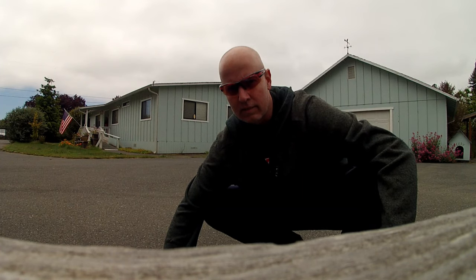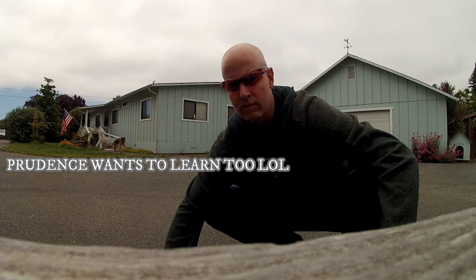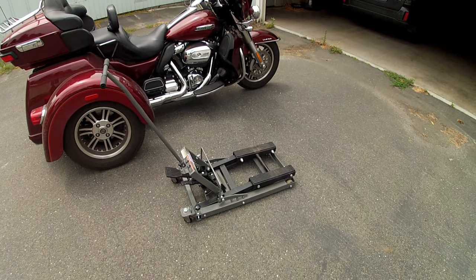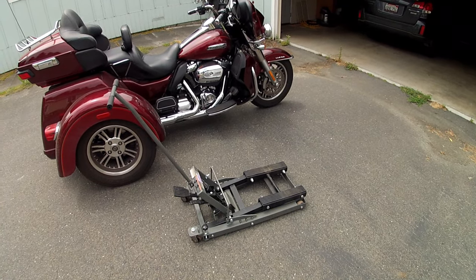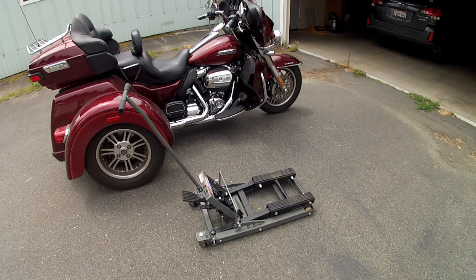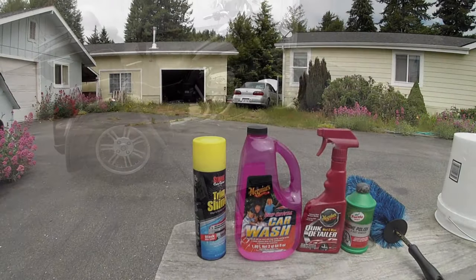Hey guys, Riding Humboldt County here. We're gonna pull the trike out and I'm gonna show you how I do a wash job on it — it's been long overdue. Normally I would use this jack I picked up at Harbor Freight for a two-wheeled bike so I could lift it and get the rims to spin, making the wheels easier to do.